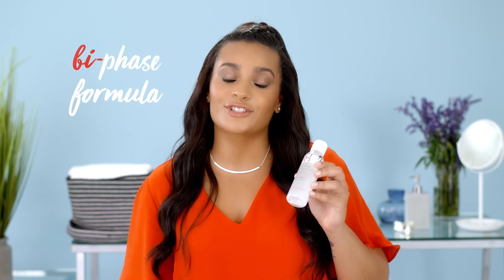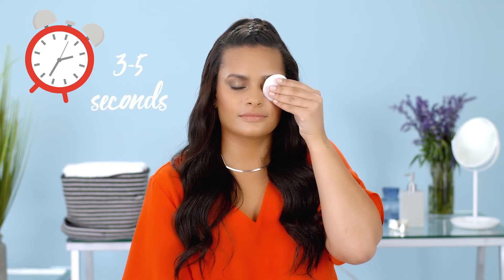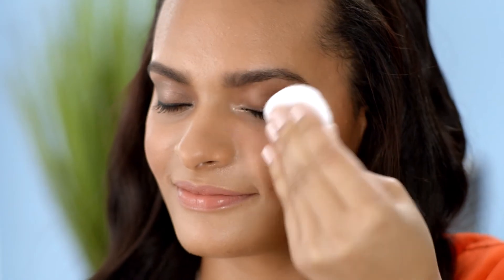This is how I use it. It's a bi-phase formula, so first shake it well. You should remove your eye makeup before cleansing. Saturate a cotton pad and hold it over each closed eye for three to five seconds.